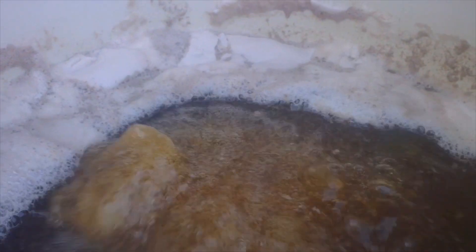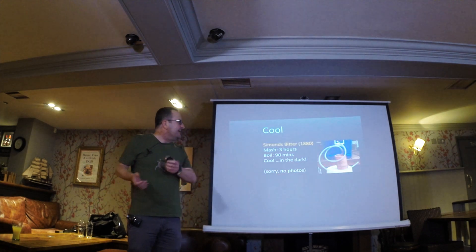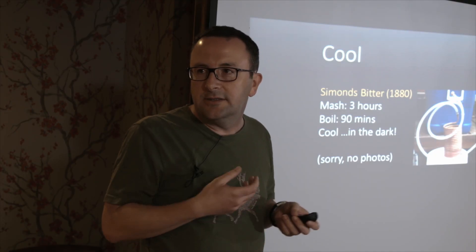Soon the bubbling will give way and you'll see the colour of the beer come through. Cooling is the next thing. It took three hours to mash, then you have to boil it for 90 minutes. During that boil you stick in the hops. The bittering hops stay in throughout the whole boil. The finishing hops only go in for the last 10 minutes, otherwise the aromatic bits break down and you lose them.